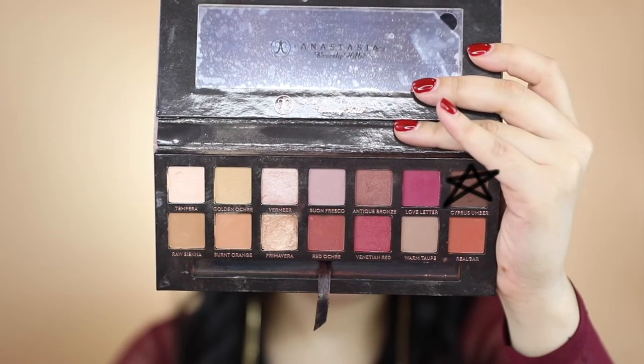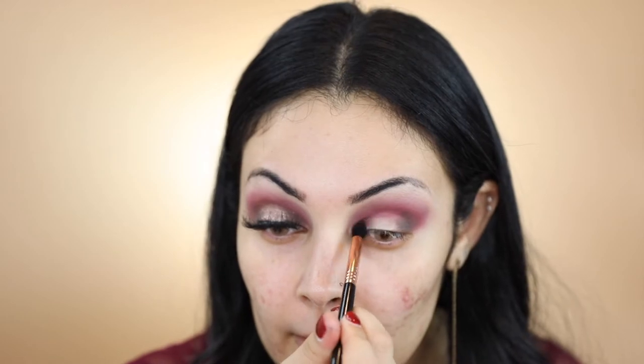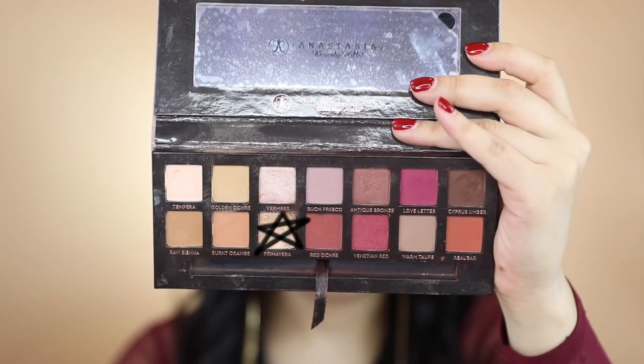With my Sigma E45 I'm going to apply the shade Cypress Umber on the inner corner and outer corner of my eyelid. I'm now going to apply a little bit of MAC Studio Fix Fluid on my Sigma E20 and go ahead and pick up the shade Primavera and apply it on the center of my eyelid.